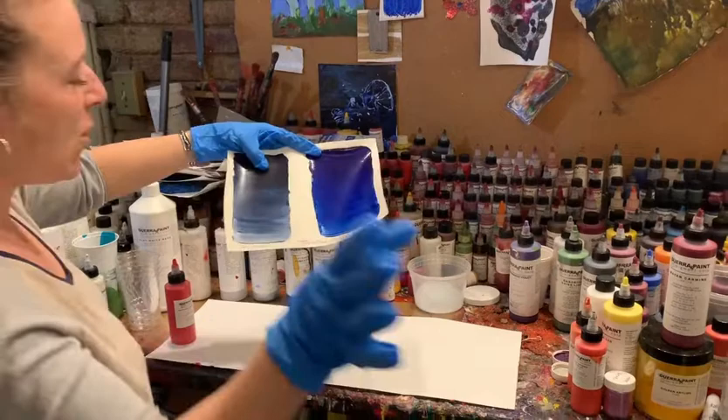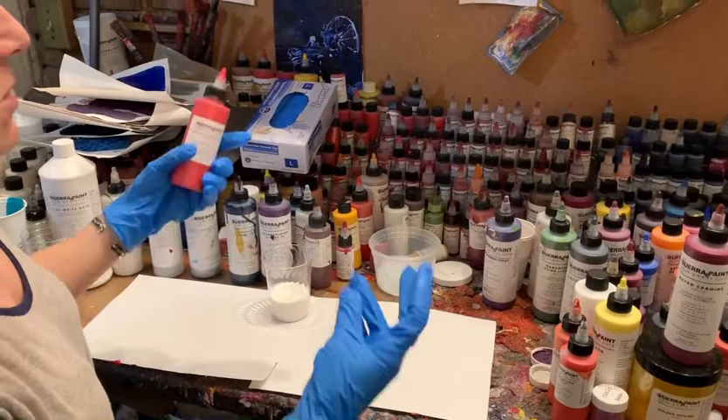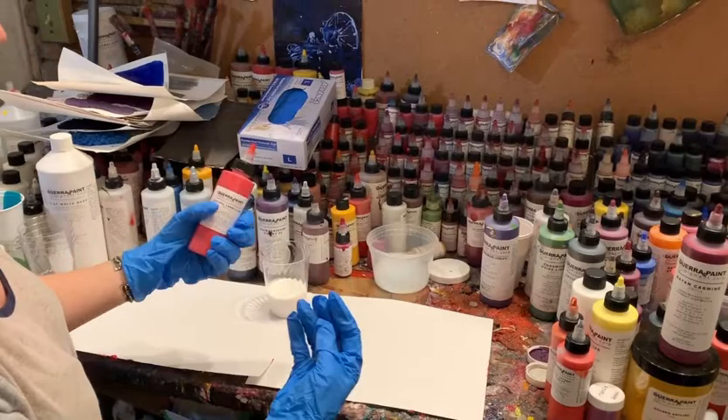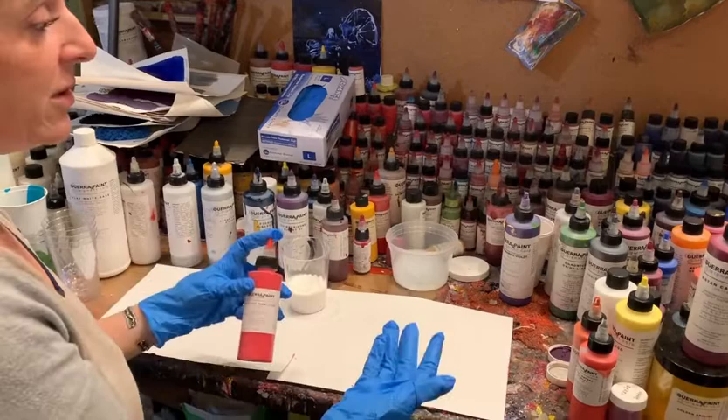So with the pigment dispersion, it's been ground down to its finest grind, which is called a Hegman 8. That means those pigment particles have all been separated from each other and have become as efficient as they can possibly be — this has become super strong, much stronger than it was in dry form. Depending on the properties of that pigment, it's going to be more transparent if that's what it's supposed to be. If it's an opaque pigment, it's just going to stay opaque.